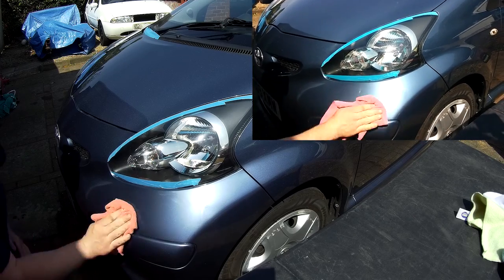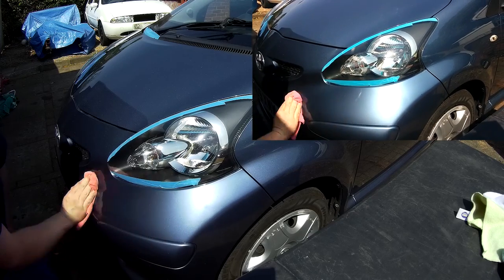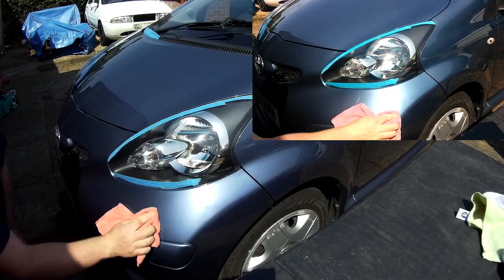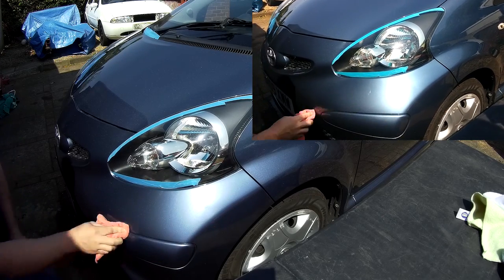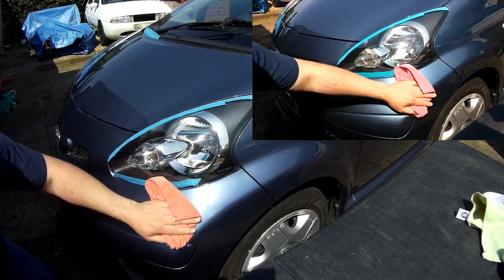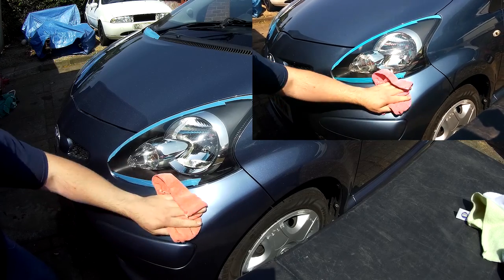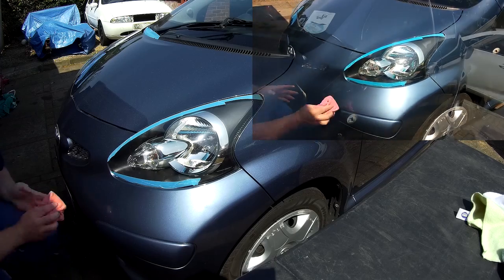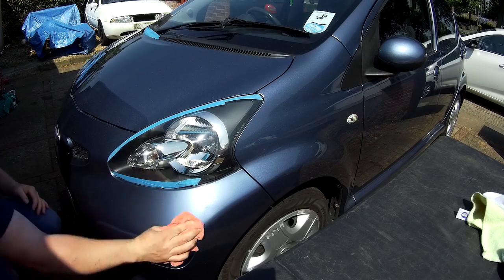The things I've shown you today with the machine polisher — you don't have to use a machine. You can do it by hand. It is going to be harder work. You use circular motions, and it might be something to cover in another video. But it's also to show you that if you end up with these scratches, it's not the end of the world — by buying these cutting compounds, you can sort it out.